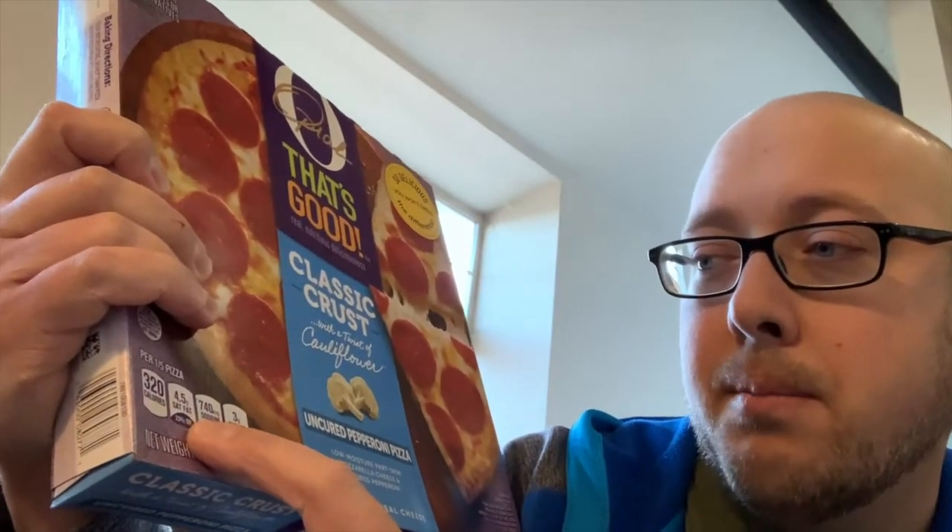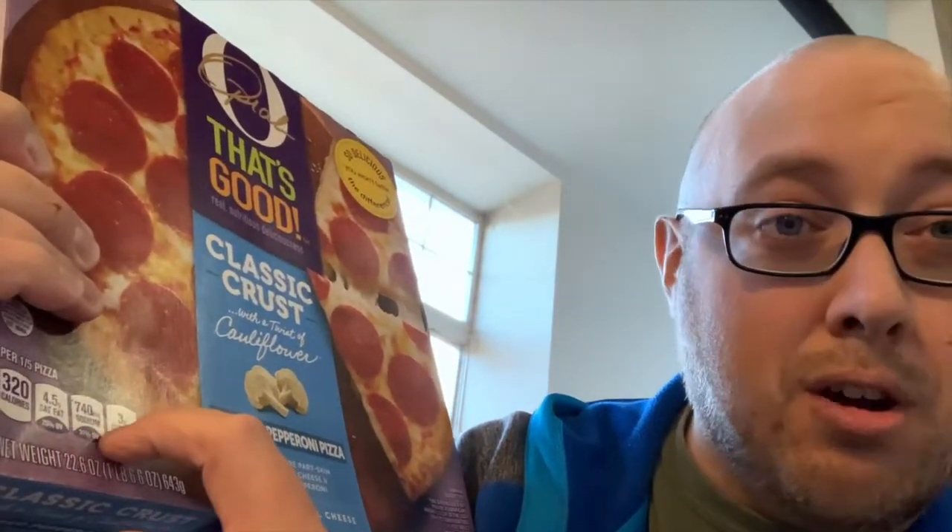Per fifth of a pizza, we're talking 320 calories. It doesn't even list the carbs on the front, so let's go to the back — 38 grams of carbs. That's if you eat a fifth of the pizza, which I'll probably eat the entire pizza, so I'm freaking going into shock.